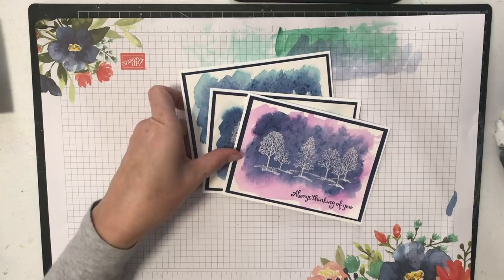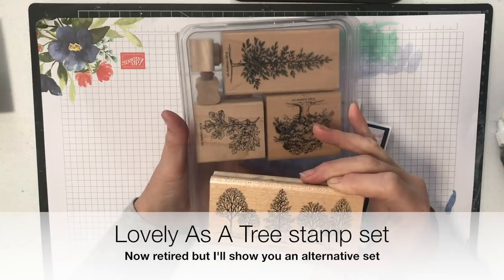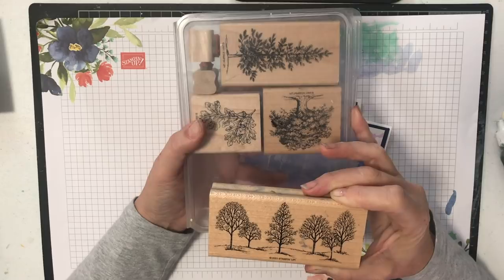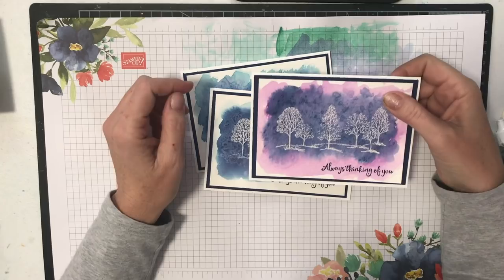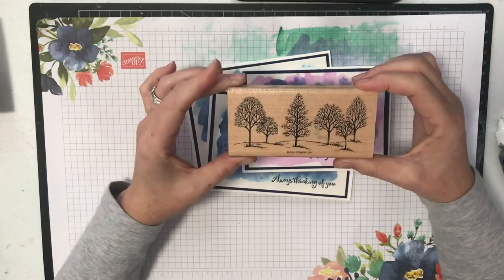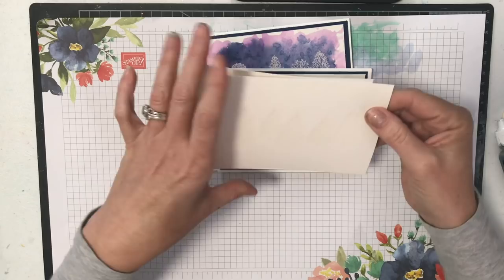Now for this, just so you know, I have used the Lovely As A Tree stamp set. This set is actually no longer available here in Australia — it has completely sold out. If you're in an overseas market you might be able to still get it, but it is retiring and discontinuing completely with the end of this catalogue, so there's like a week left. In some markets like ours it has already sold out completely. I've got this big treescape stamp here that I've used on these cards, and just in the interest of time I've already stamped it on this piece of paper.